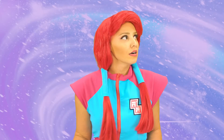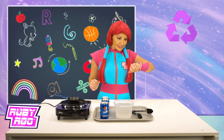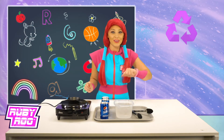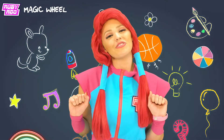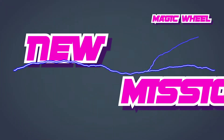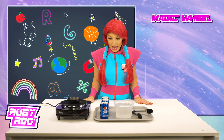Oh boy, science! Wait, what's that? Hmm, the recycling symbol — I guess that means we're going to be doing some recycling today. Great, let's save the planet, shall we? Wait, what are these items?